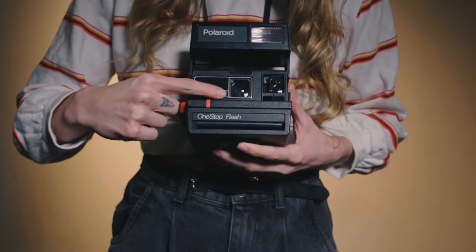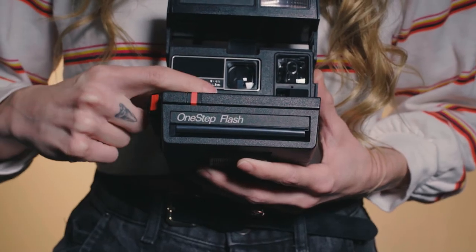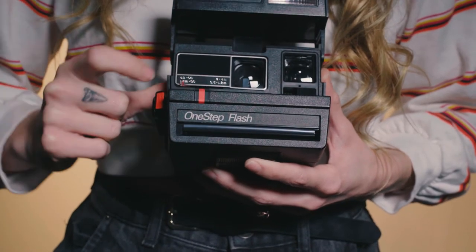To focus on a closer subject, use the 2-4 foot focus range. To focus on a subject in the distance, use the 4 foot to infinity focus range.